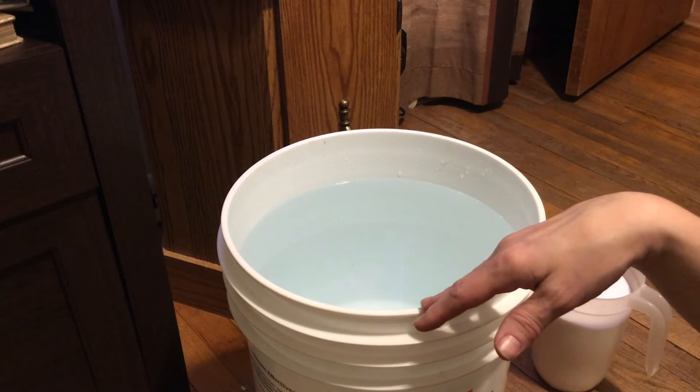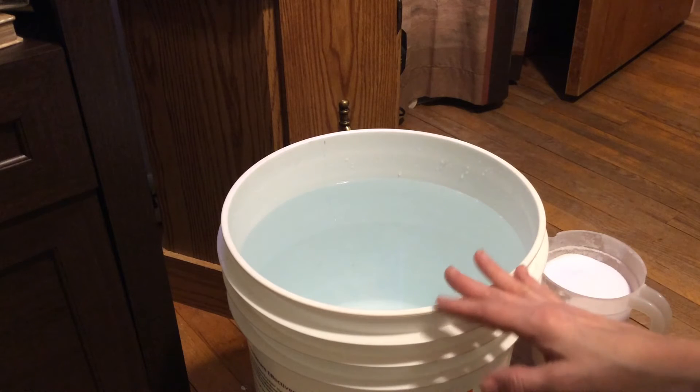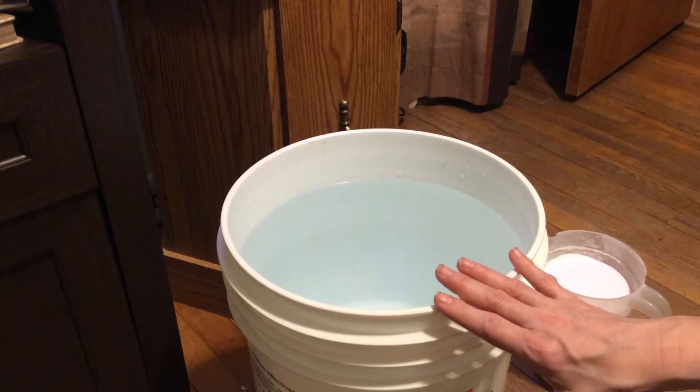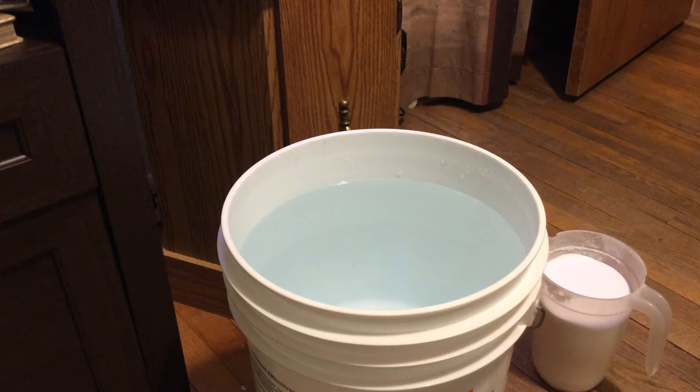One of the things that you'll hear are the terms salinity and specific gravity tossed around quite a bit. Salinity usually refers to the percent or amount of salt in water. What we're trying to measure is the specific gravity, because that's based on context.